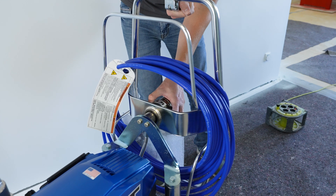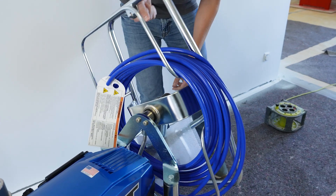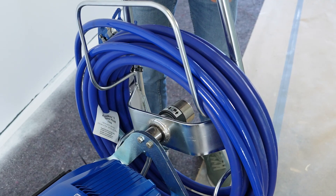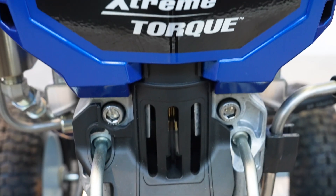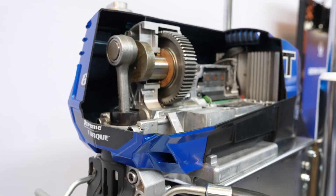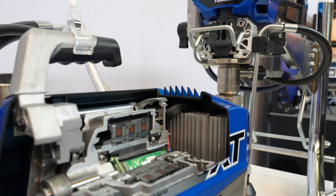The hose reel on the pro contractor version makes it easier to reel the spray hose in and out, especially when using hoses of 30 meters or more in length. Another highlight is the Xtreme Torque motor, which ensures even pressure control and fewer fluctuations, while the motor itself operates much more quietly.